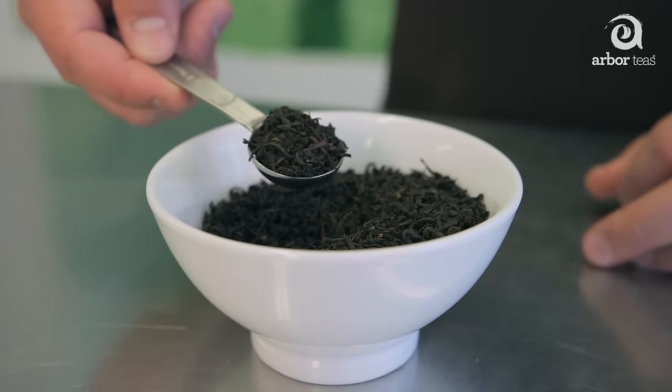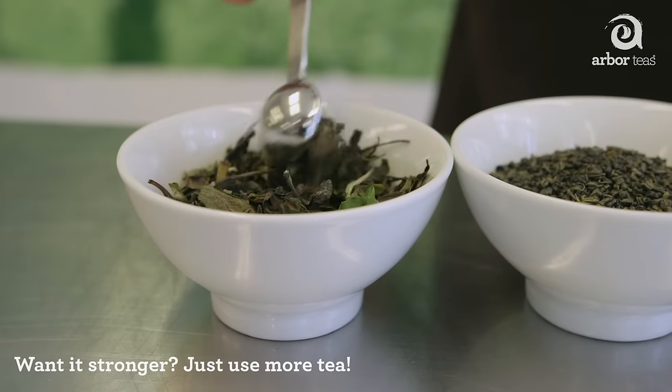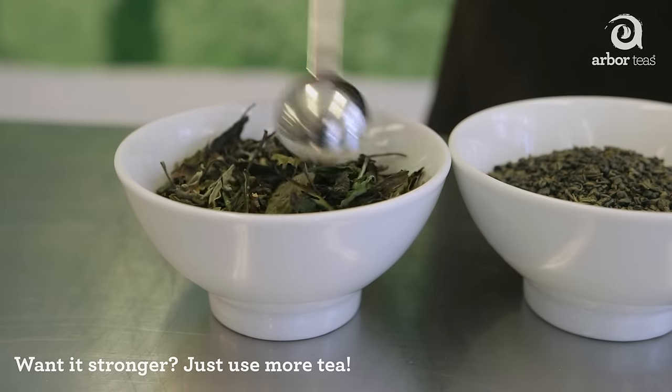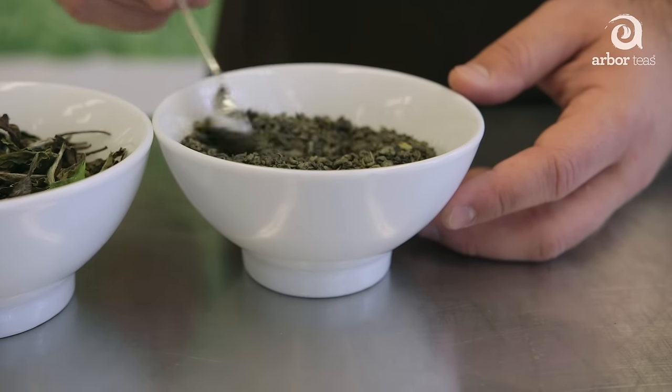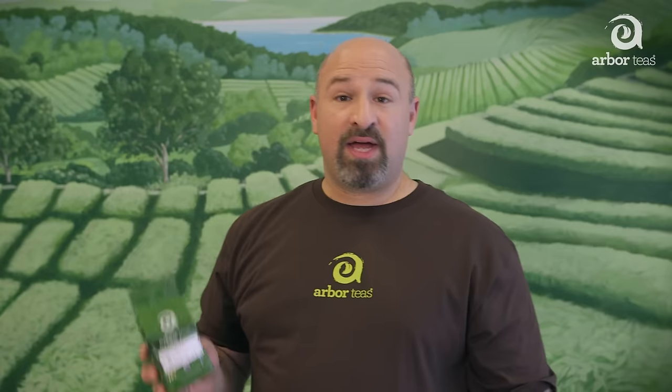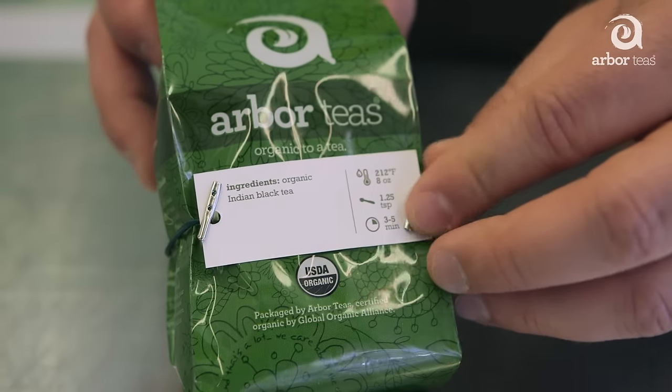Start by measuring your loose leaf tea. Generally you should measure one teaspoon of loose leaf tea per cup of iced tea, but fluffier blends like white tea and some herbals may require as much as one tablespoon or more, while denser teas like gunpowder may require less than one teaspoon. Just flip over the label on your Arbor Teas bag to see our suggested serving size per cup.